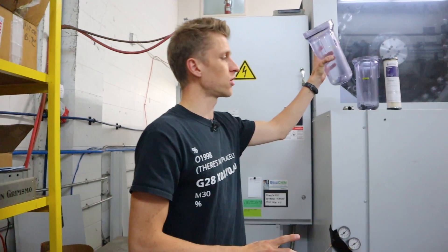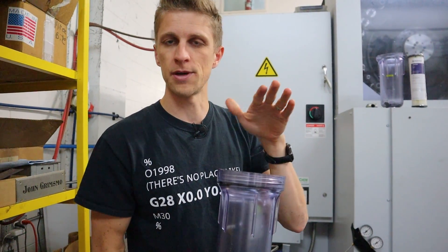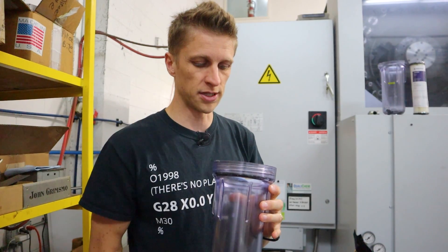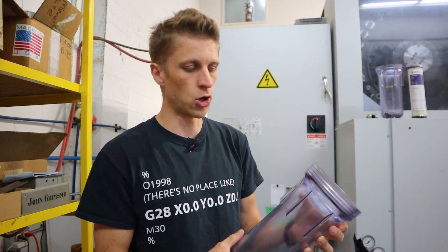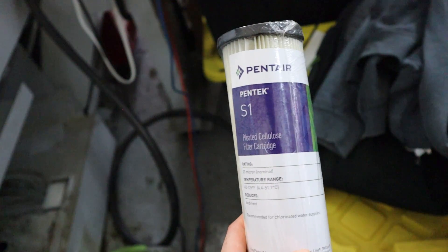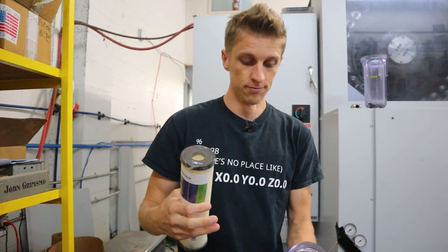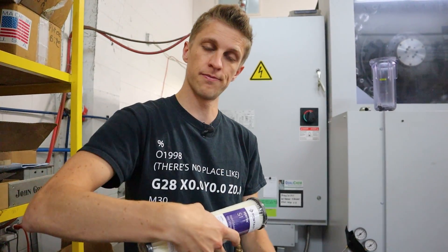So a couple years ago we installed these filters. We got them from McMaster, but they also have them at Home Depot and various other places — typically used for filtering household water, like your water system at home. They work very well. We put in a 20 micron paper filter, the pump pressurizes the fluid, goes through the filter, comes out clean.